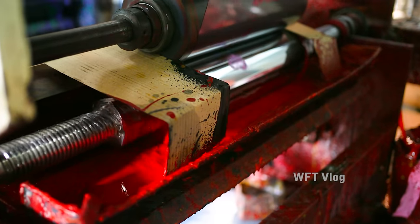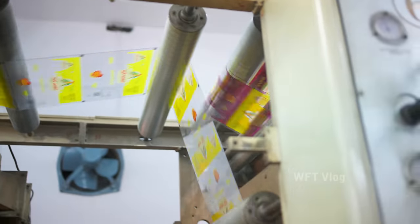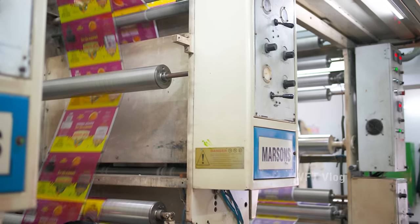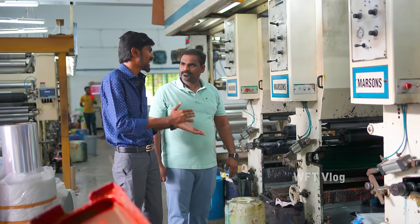We will start over the cylinder. This film will be different in the same color. The impression will be transferred directly. This is what we are doing. The outer color is red. The red color is yellow. We will start with an extra color.